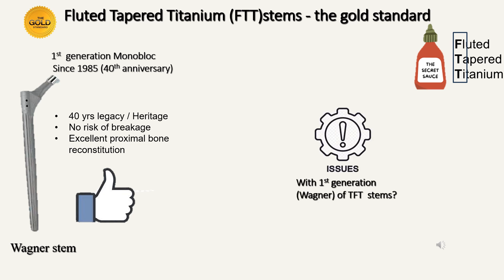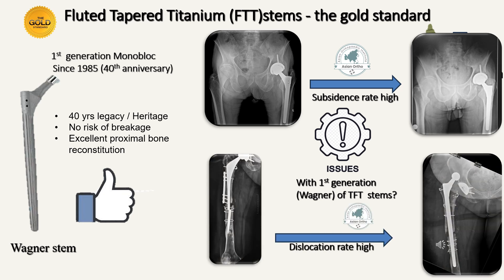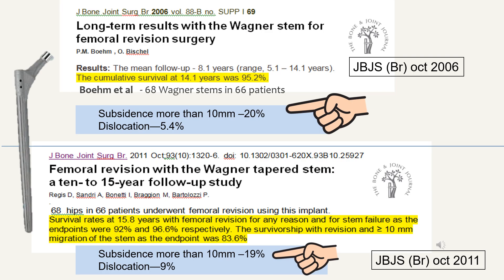But the question to ask today is: are there any issues with the Wagner stem? There are. The most important issue is that the subsidence rate is quite high. The second issue is that the dislocation rate is also very high. In the example shown above, I used a Wagner stem of fairly good size for the given situation, but in spite of that, it subsided. In the example given below, I used a Wagner stem and it dislocated. The incidence of subsidence is in the range of about 15 to 20 percent, and the incidence of dislocation is somewhere in the range of 5 to 10 percent — both very high.